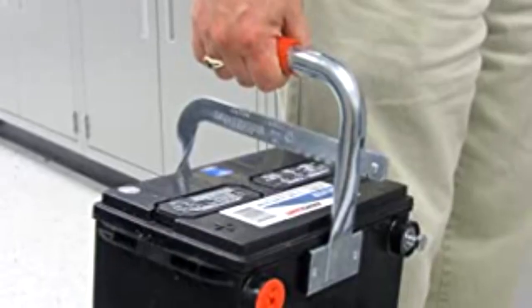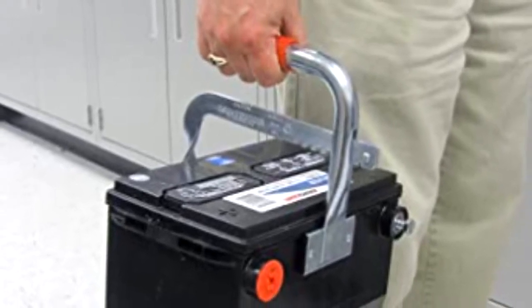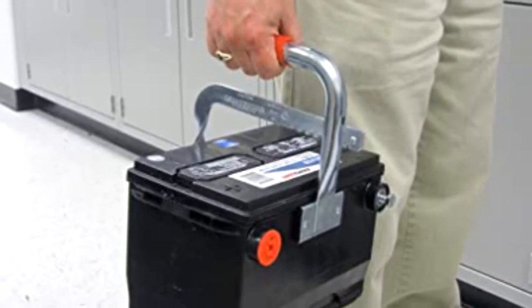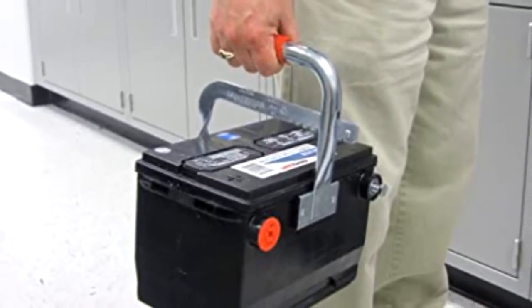Some other tools that are useful when replacing a battery would be a battery puller tool. It looks like scissors, has a handle, and helps to remove a battery when you don't have a handle on the battery.